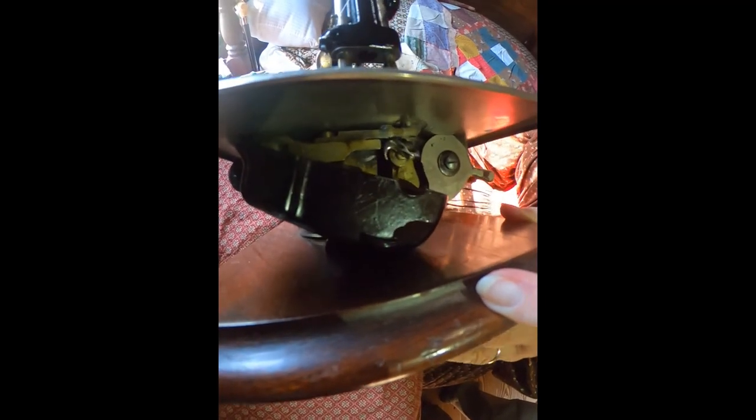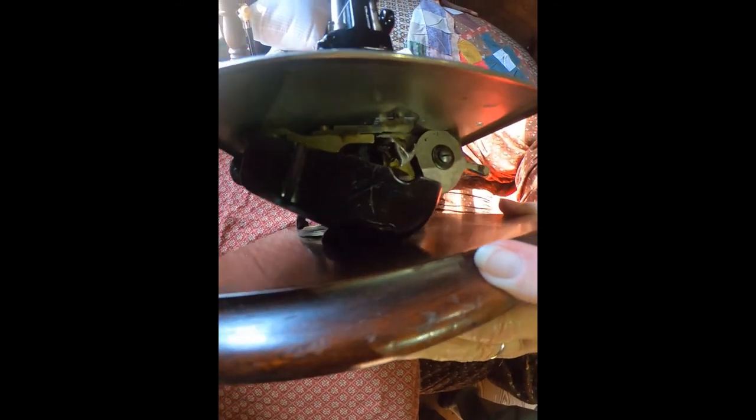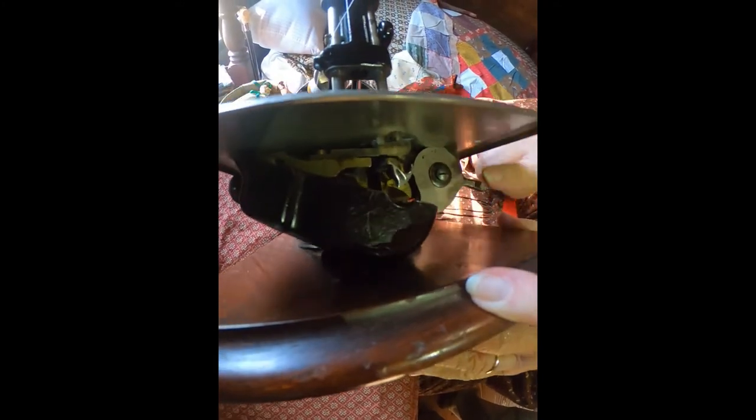I'd like to show you the most interesting part of the Wilcox and Gibbs. Do you see this little metal looper in there? That's what makes this machine different and why it has no bobbin. It picked up one thread, twisted it, and the next hook — the looper — comes through and loops it through the thread to complete the stitch. It can go as fast as you would like it to go and it never misses a stitch.